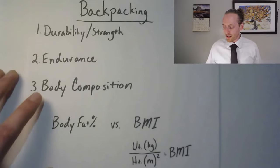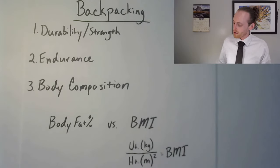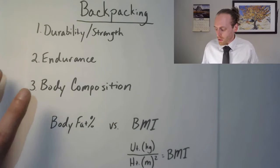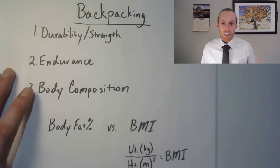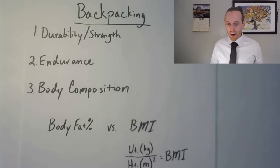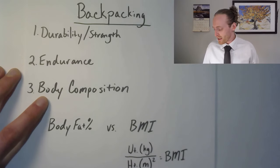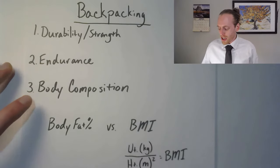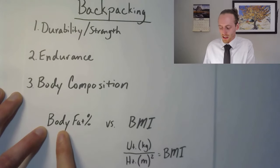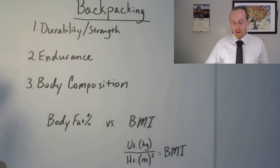When I talk about body composition, the reason why I think it's important to address with backpacking is because you're going to be adding additional weight in a backpack — maybe 30 pounds, some people go up to 50 pounds. But if you're carrying excess body weight plus a backpack, that's just not going to make your life good; it's going to cause some problems. So if you are carrying extra weight, body fat wise or BMI wise, you want to slim down a little bit so that you're not doing more work than you have to.